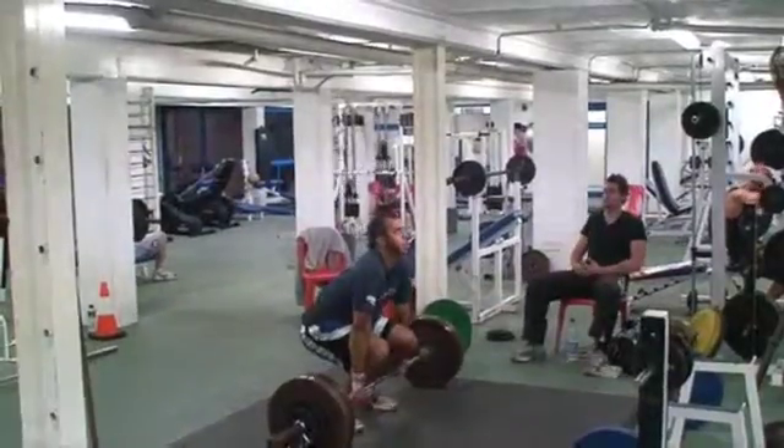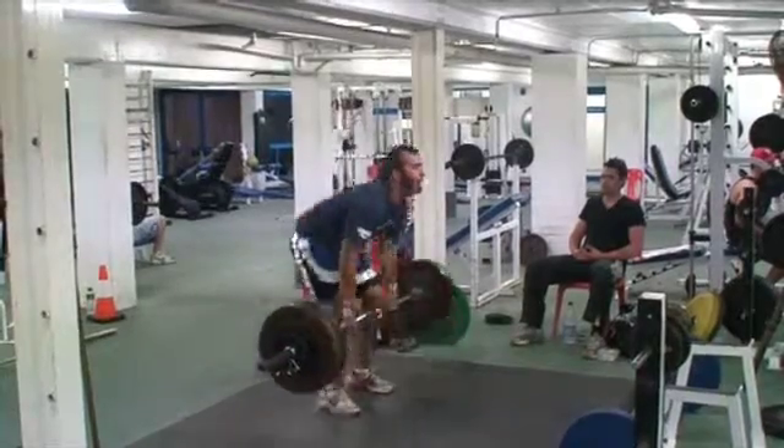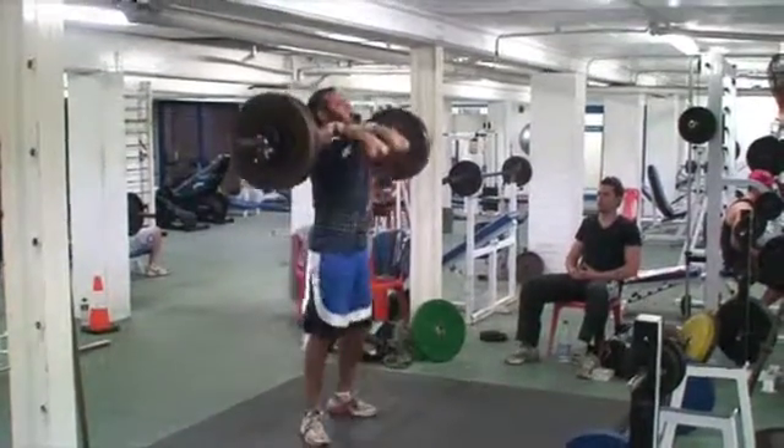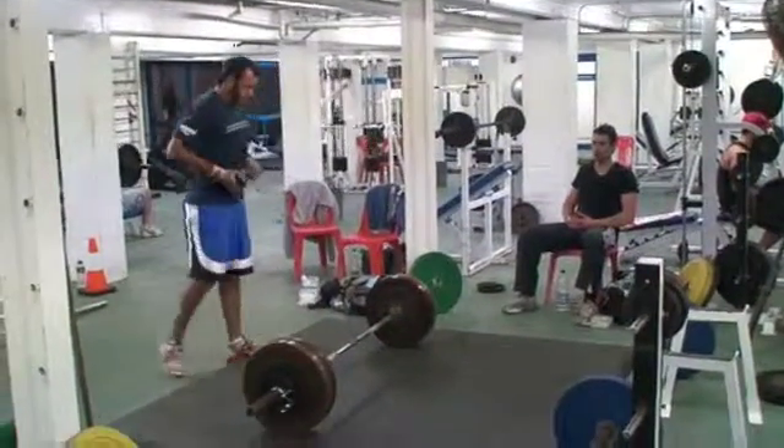Back strong! Accelerate past the knees. You done? Yep.